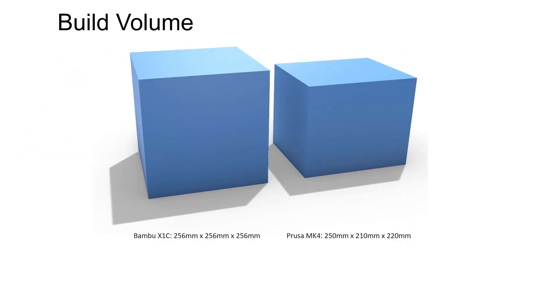Moving on to build volume. Despite a similar footprint, the Bamboo Lab printers have a larger build volume — 256mm cubed — than the Prusa i3 printers, which are 250x210x210mm. This small difference might not sound like much, but it happens to be just the right amount for shoemakers. By going diagonally, even size 14 shoes can be 3D printed.